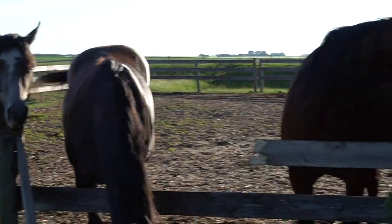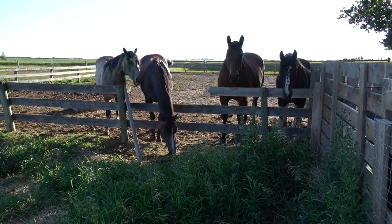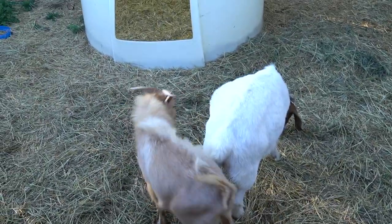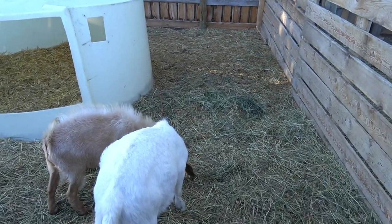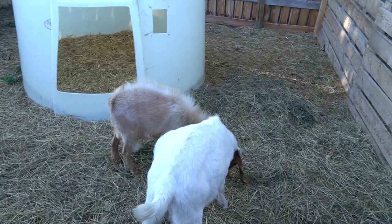These dinguses broke the fence. Nice going guys. That would be Preston trying to be the dominant male goat next to Samurai, which obviously didn't work because he's probably less than half his size. Anyways, I need to fix that fence but before I do I want to show you guys something really cool that I've been working on.